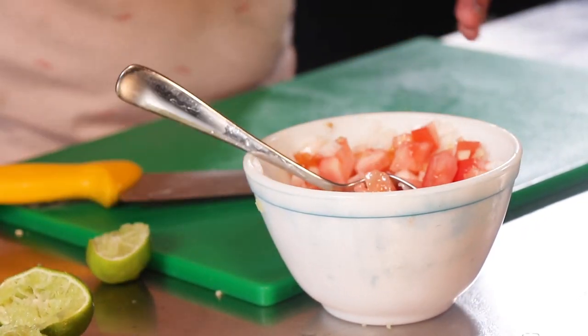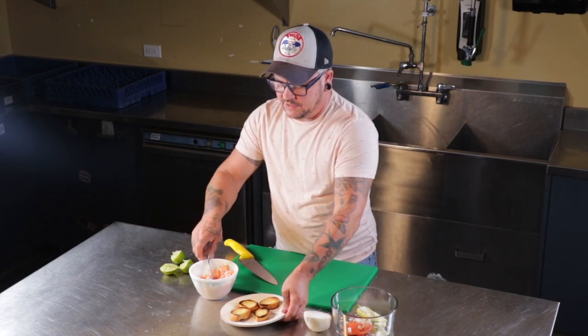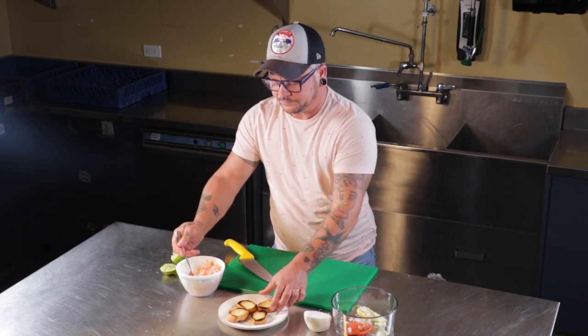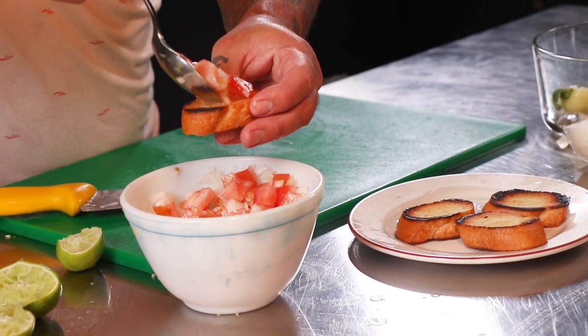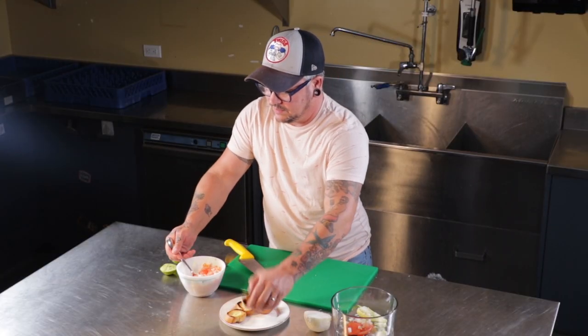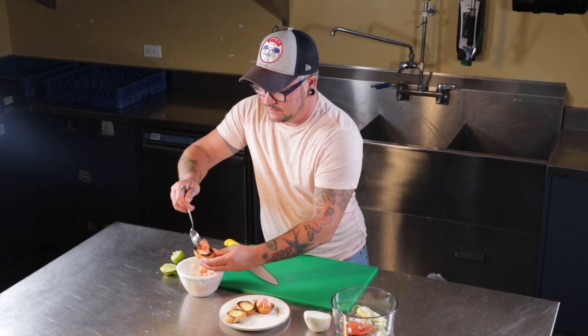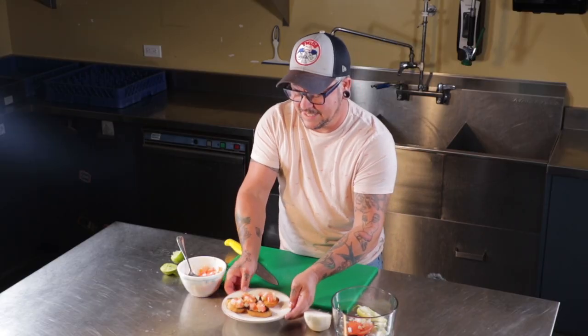We have our beautiful crostinis that we've already toasted and grilled. I'm just going to spoon the salsa on top of the crostinis. There we go — and that's your appetizer.